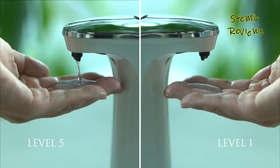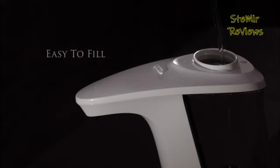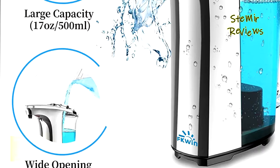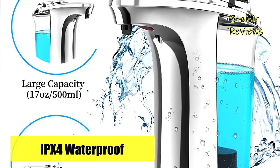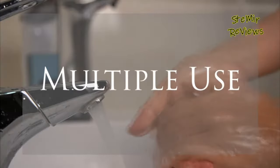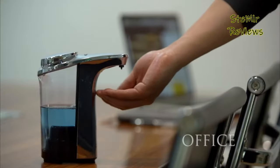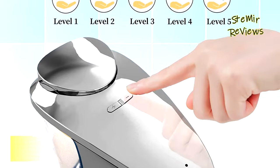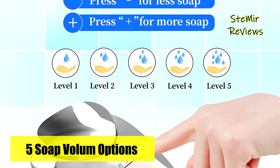The non-slit base, along with the high-ceiling rubber ring, enhances its durability and waterproof performance. The dispenser features a clear liquid tank, allowing you to easily monitor the soap levels and refill when necessary. With a 500 milliliters per 17.6-ounce capacity, it provides ample supply. The dispensing volume can be adjusted using the plus or minus buttons, offering five levels of control. The automatic rubber seal at the liquid outlet prevents dripping and trailing, keeping your countertop mess-free.